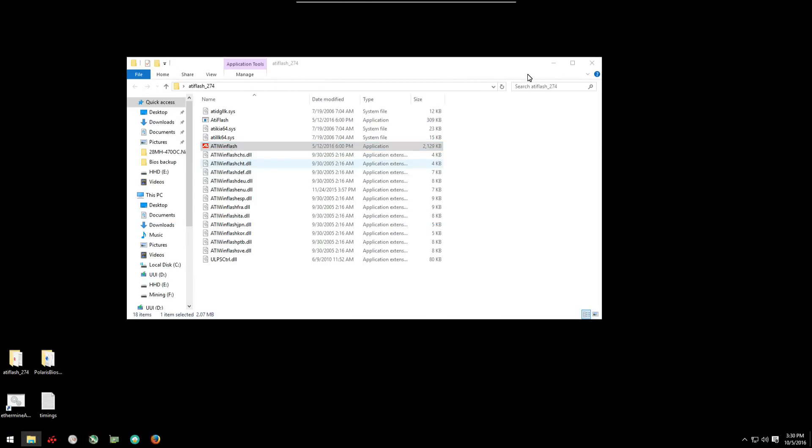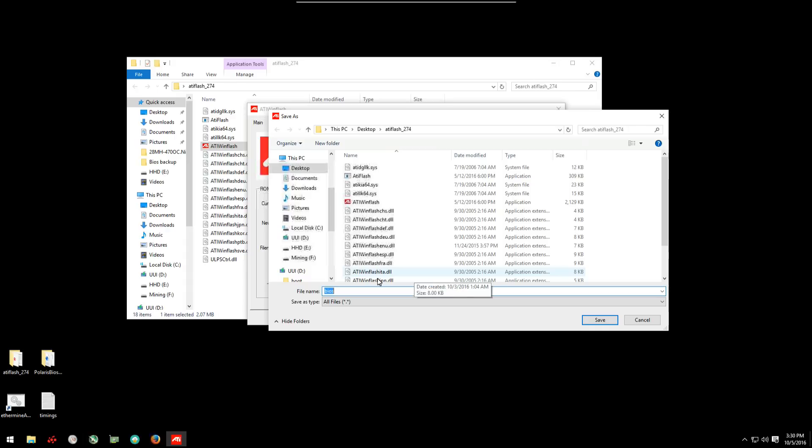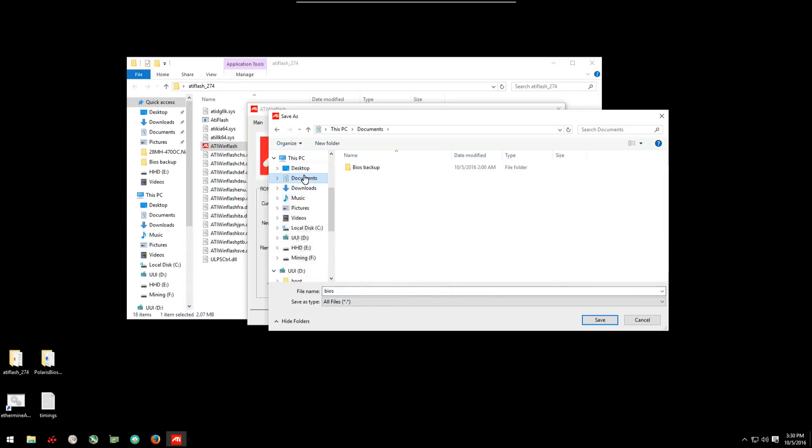Before we flash our BIOS, we're going to want to open ATI win flash by right-clicking on the ATI win flash executable and running it as administrator. Once it's open, click on save and save your original silent BIOS. Once that's saved, close ATI win flash.